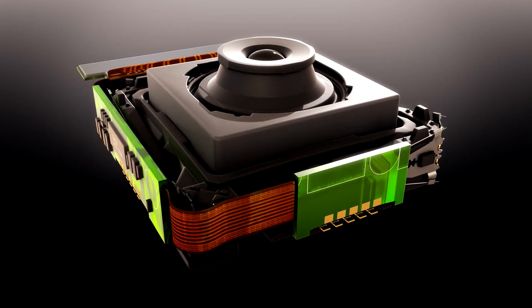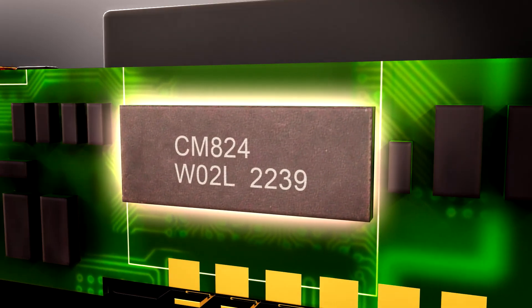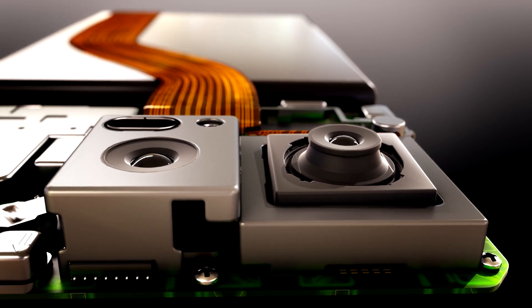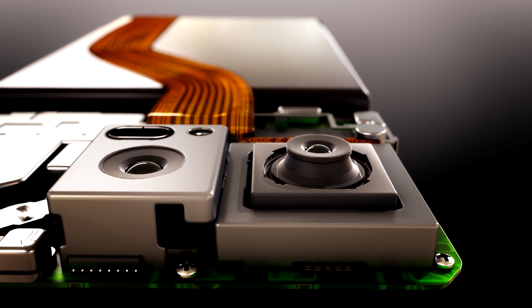Full system integration is provided through the CM824 controller IC and precise motion control algorithms. The high force generated by SMA has enabled a compact design capable of high compensation angles for flagship camera performance.